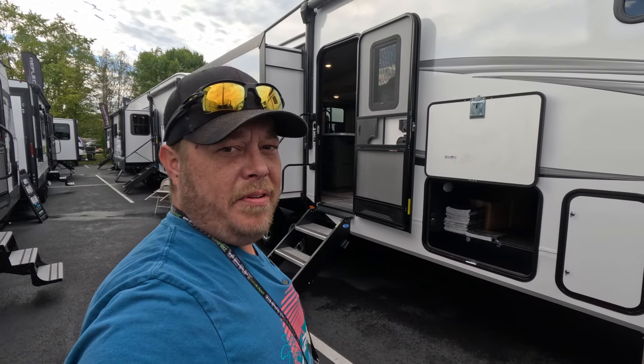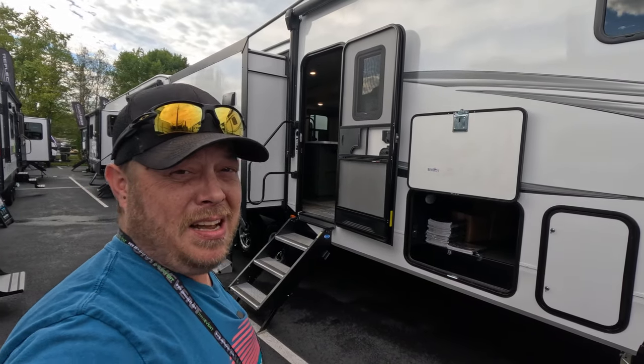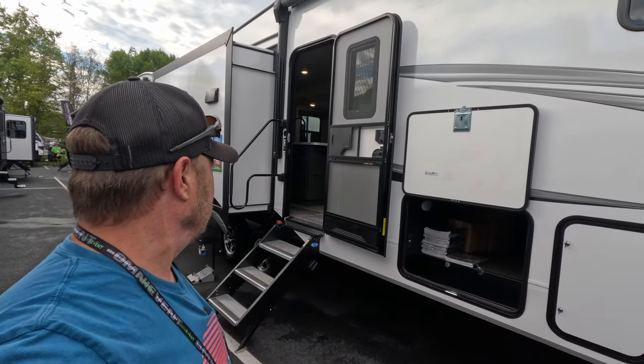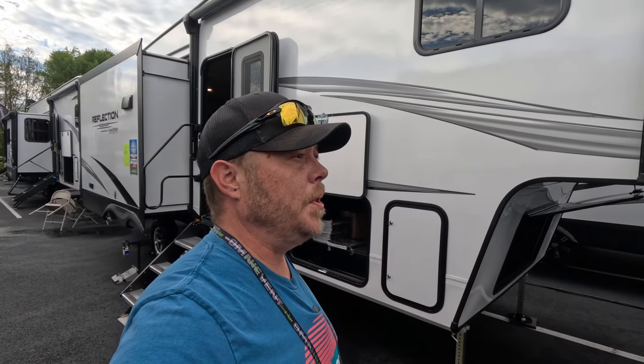So that's the Grand Design Reflection 100 Series 28RL. For the price, I'm pretty impressed. The show price is $46,000 — not bad for a trailer. The total weight definitely makes this a three-quarter ton towable.